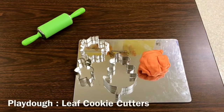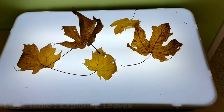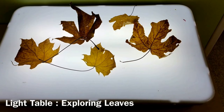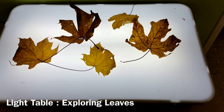At the Play-Doh table we have our orange Play-Doh and some leaf cookie cutters. At our light table, the children are going to be bringing in leaves that they have found in their yard and we are going to be exploring them on our light table.